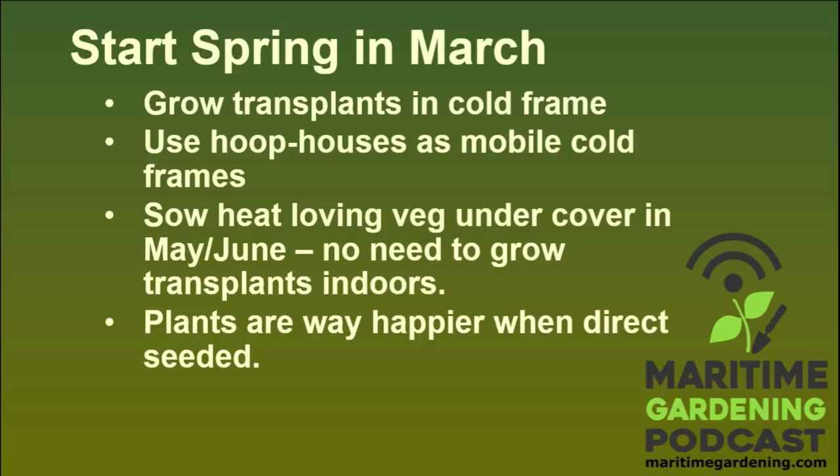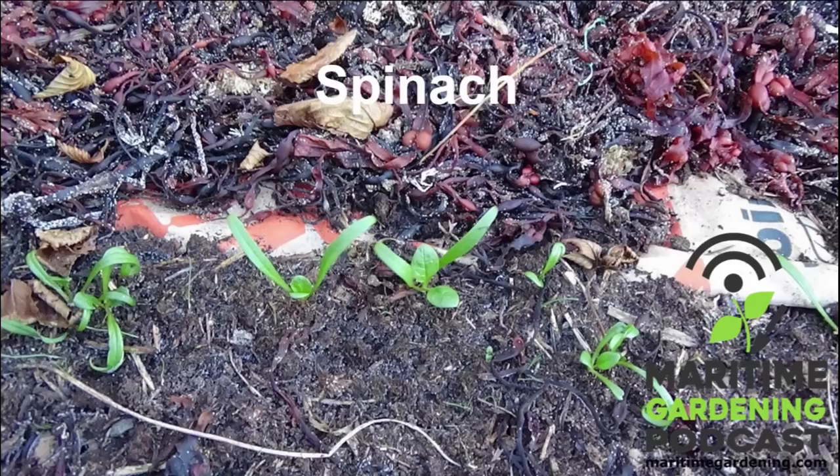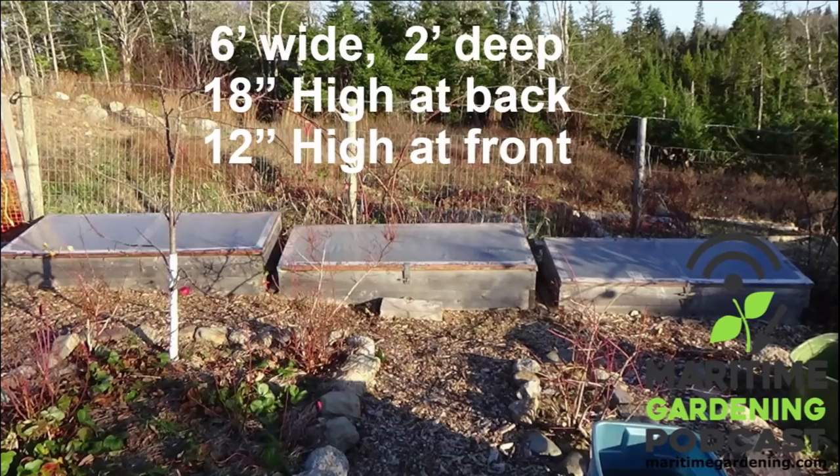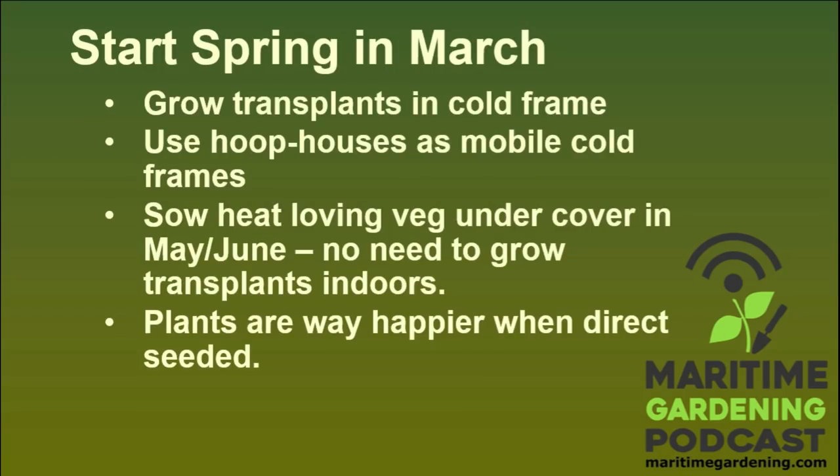My advice to get the most out of your cold frames — as opposed to trying to grow food in winter when there's no sun, which is kind of working against the grain — use them to get your garden season started a little bit earlier. Start your spring in March. Going back to that light graphic, in March it shows 4 hours 38 minutes, but I've sown things that time of year and gotten them to grow. You get the odd day with seven hours of sun.